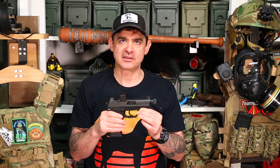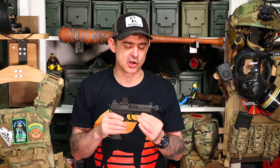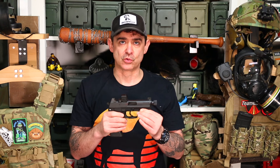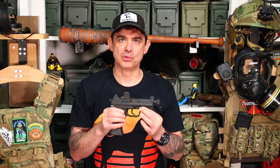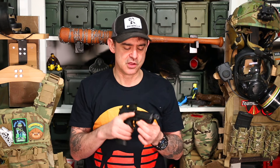The big difference between the HK45 Compact Tactical and the USP version is the USP has better coatings and it's got the double recoil system — the recoil guide rod with the double-cage setup. It's just a lot more robust. This is still more robust than any Glock 21 or Glock 30 you'll ever find. I'm a big Glock fan too, but HK just takes the cake with everything.